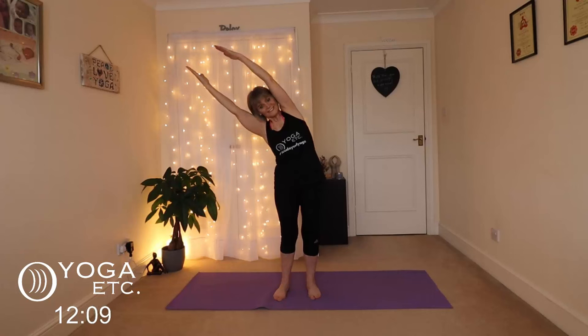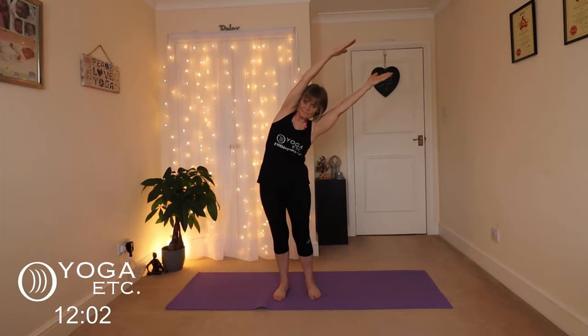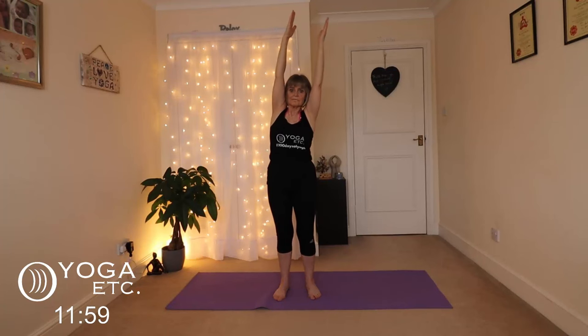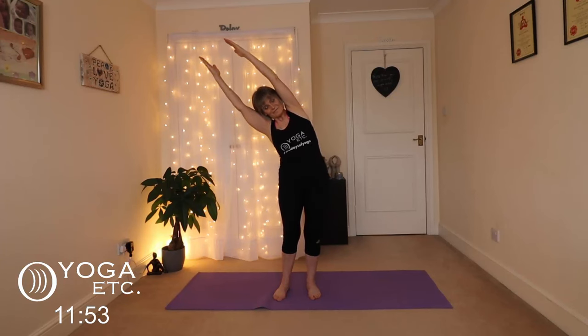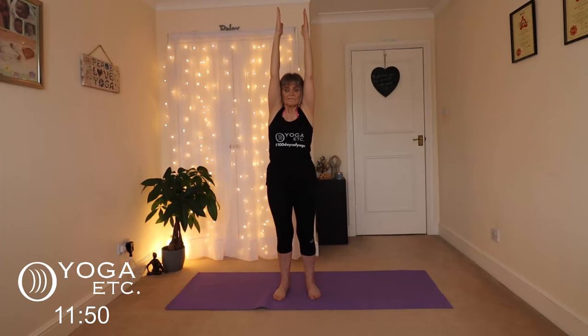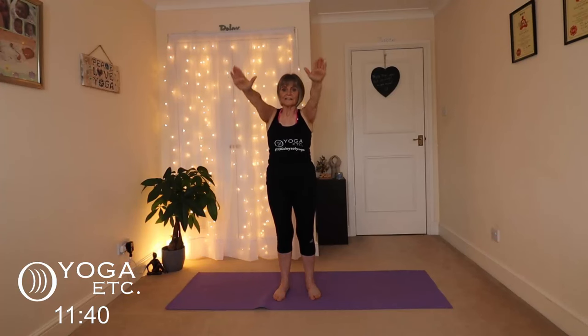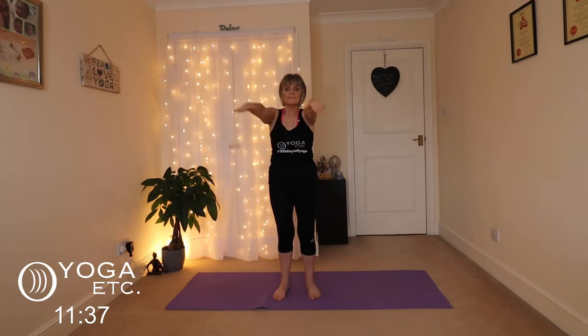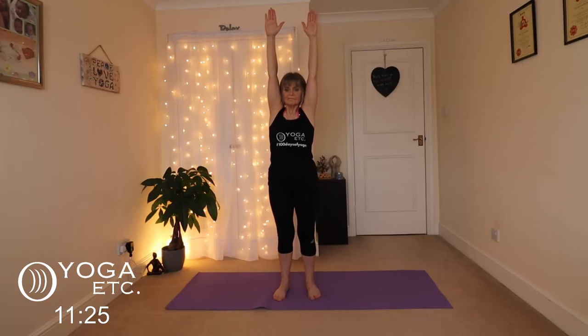Inhale up, exhale down the other side. Inhale up, exhale down. Inhale up, exhale down. And now we're just going to bring the arms down. Just use your breath — exhale — really warming up the body here. Exhale, inhale, exhale.